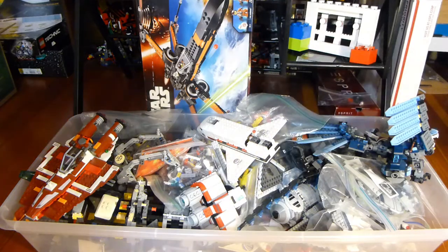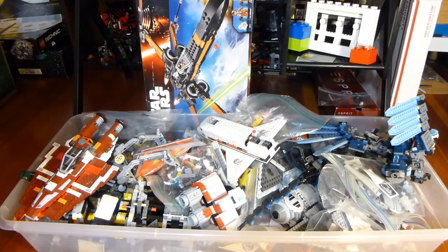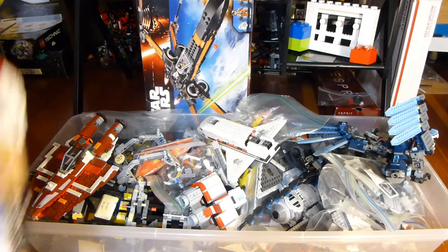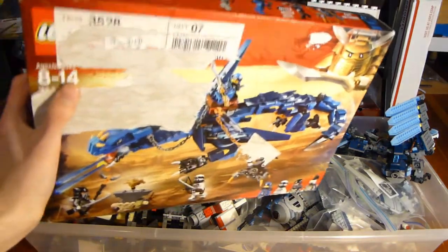Welcome back to another LEGO haul from Brick by Brick. You can see a big thing here. But first, I just want to mention that I did get Stormbringer, which you'll see a review of very soon.